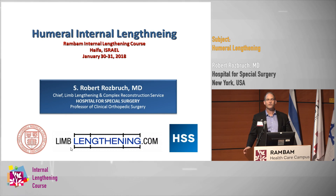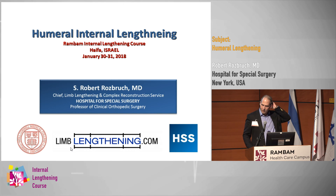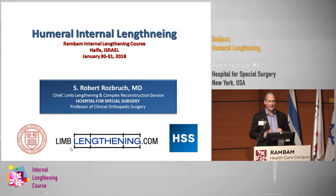We're going to talk a little bit about an off-label product. If this were an official NuVasive meeting, which it's not, I probably would not give this talk — so there's actually an advantage here. We've used the Precise Nail off-label in the humerus, and I'm going to show you a little bit about my experience with that.